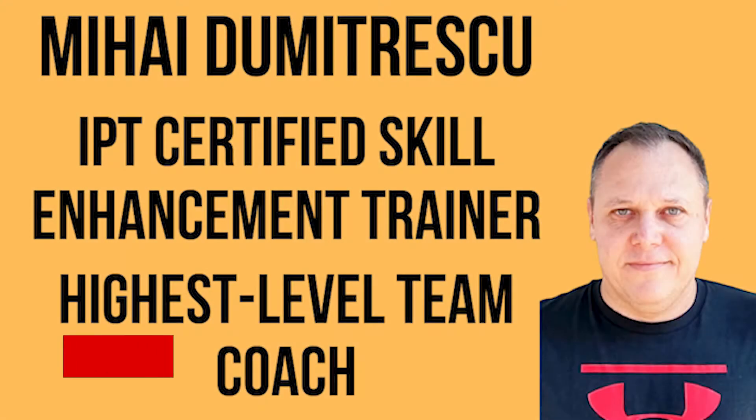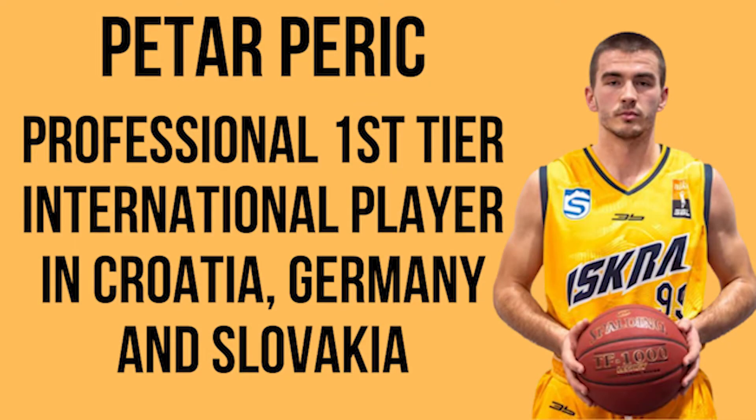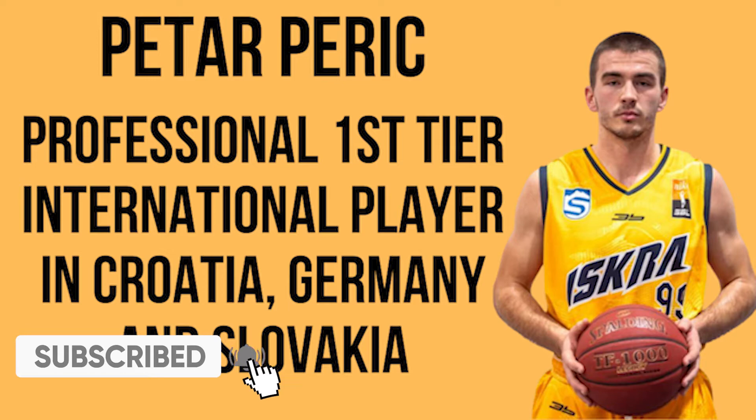We are Mihaly Dumitrescu, IPT certified skill enhancement trainer and highest level professional team coach, and Peter Peric, first tier international professional player in Croatia, Germany, and Slovakia, and we welcome you to our advanced shooting section.